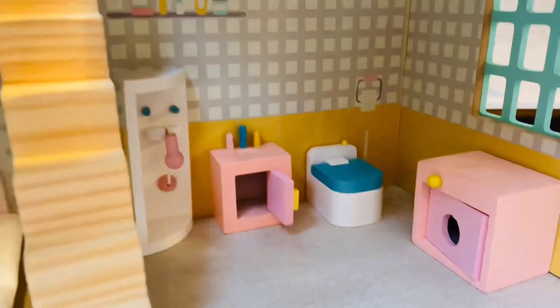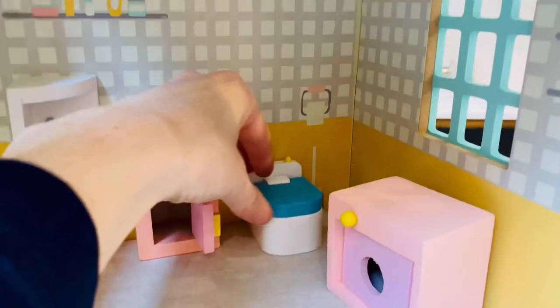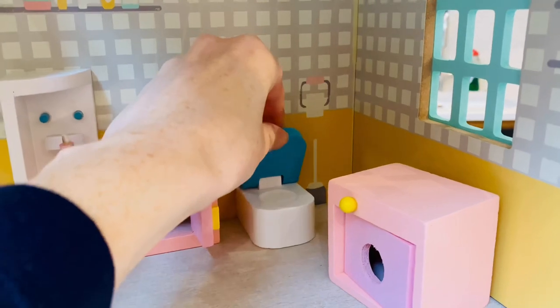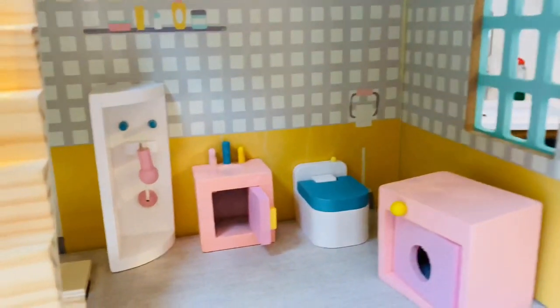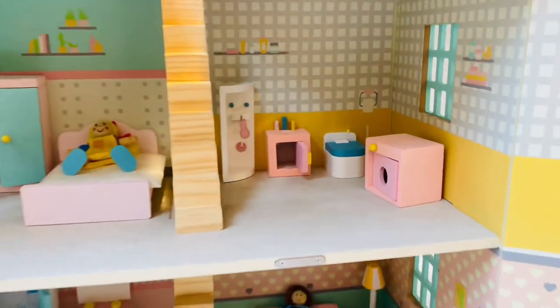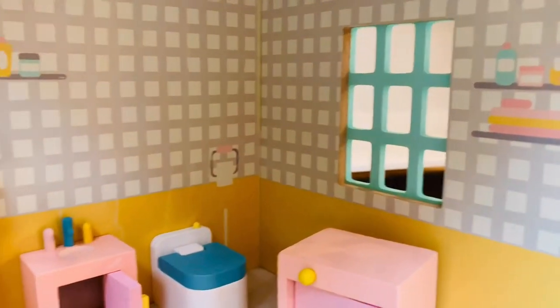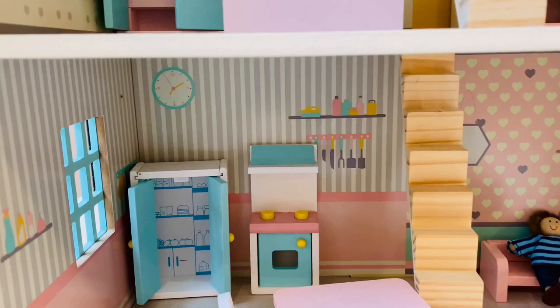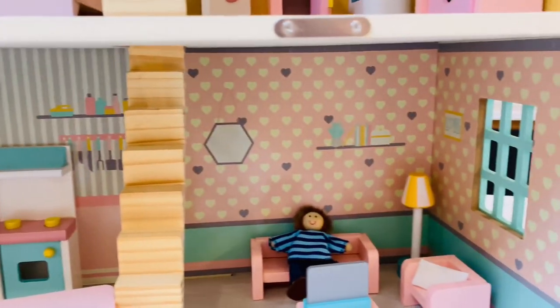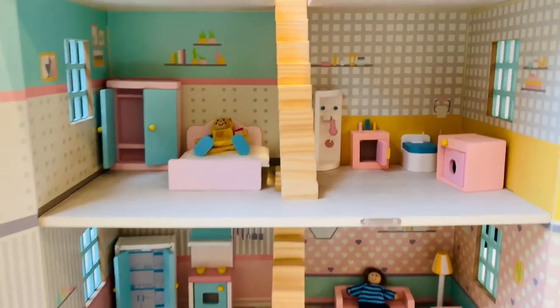Let's have a look in the bathroom. We have what I think is a little washing machine, a loo — much enjoyed by my boys — a sink, and a slightly ominous-looking shower. Inside, there are things painted on the walls as well, some added little touches. You've got the loo roll on there, pictures on the wall, the grill and utensils, and a mirror and bookshelf. It sets the tone nicely for the house.